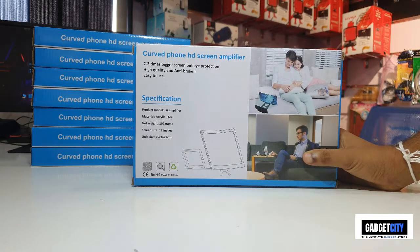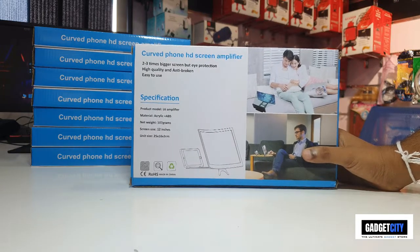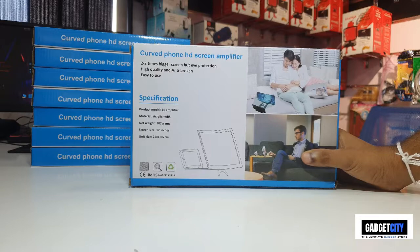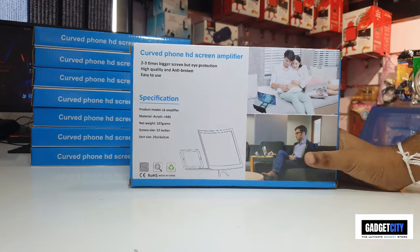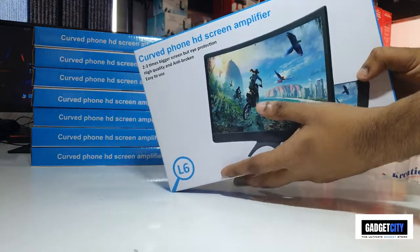High quality and anti-broken. Easy to use. I have to use the screen size with the box — it's a screen amplifier.